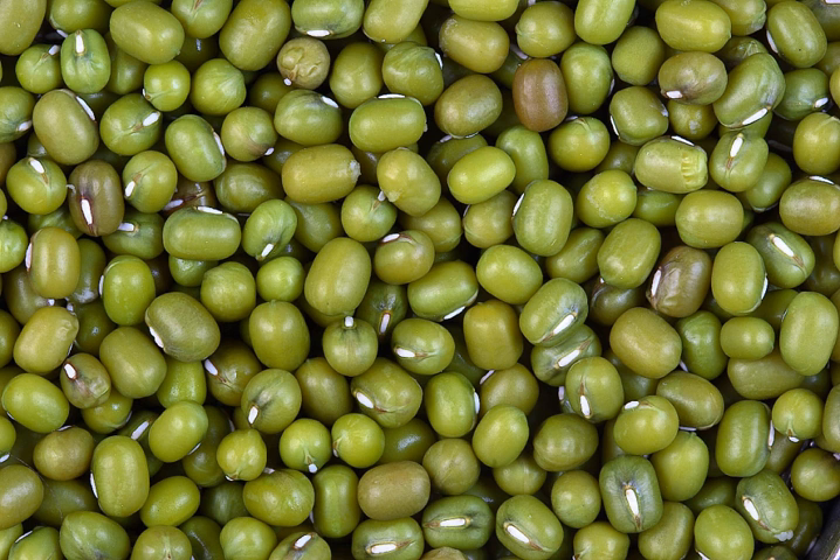The mung bean is an annual vine with yellow flowers and fuzzy brown pods. The English word 'mung', correctly pronounced as such, originated from the Hindi word 'munga', which is derived from the Sanskrit word 'mudga'.